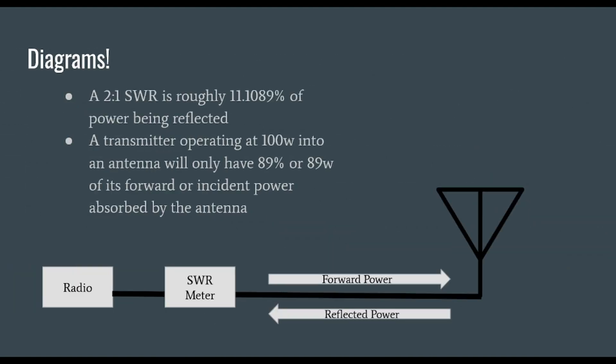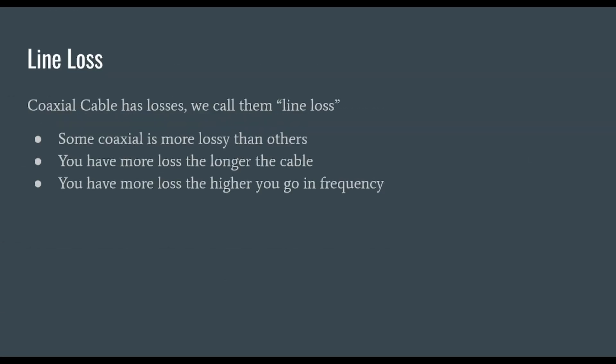Let's talk a little bit about diagrams. Here we have a radio going to an SWR meter, illustrating forward power and reflected power from our antenna. A 2 to 1 SWR is roughly 11.1% of our power being reflected. A transmitter operating at 100 watts into an antenna will only have 89% — or 89 watts — of its forward or incident power absorbed by the antenna. This is where line loss comes into the equation. Some coaxial is more lossy than others, and you pay more money for less lossy cable. You have more loss the longer your cable is, and more loss the higher you go in frequency — the same cable on 80 meters is going to be less lossy than on 20 meters.